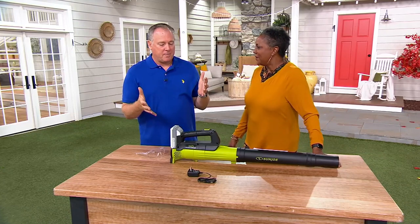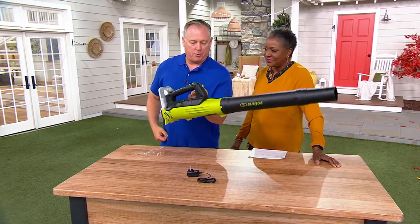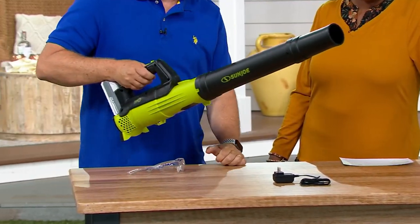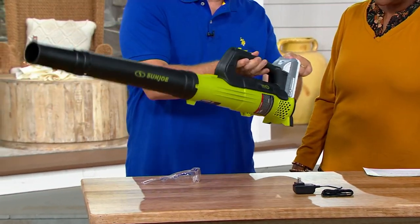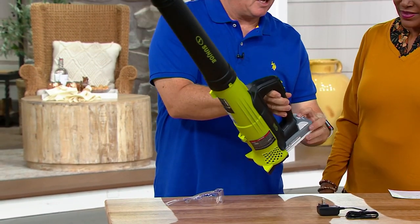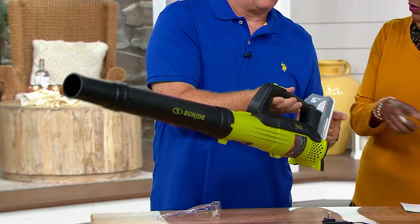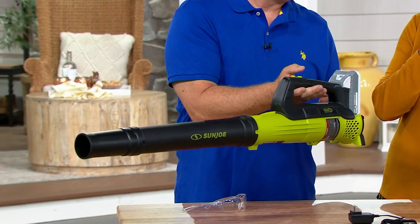The great thing about this is it's lightweight — it weighs all of four pounds, so you can pick it up with one finger. But it creates a 100-mile-an-hour wind speed coming out of the end of the tube. The battery clicks onto the back, so you can see we have plenty of juice left. You get one battery, but this is one of the universal batteries that works on all the Snow Joe and Sun Joe products — over 100 different tools.